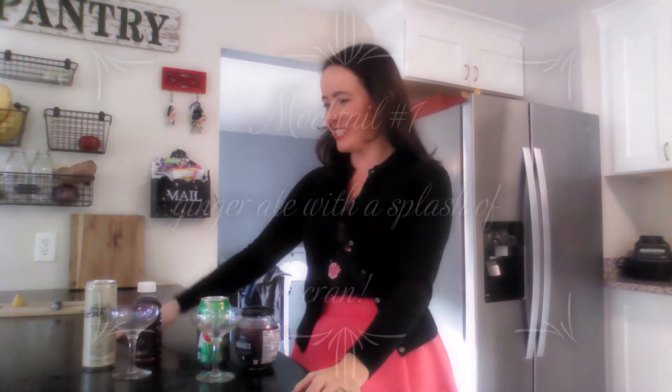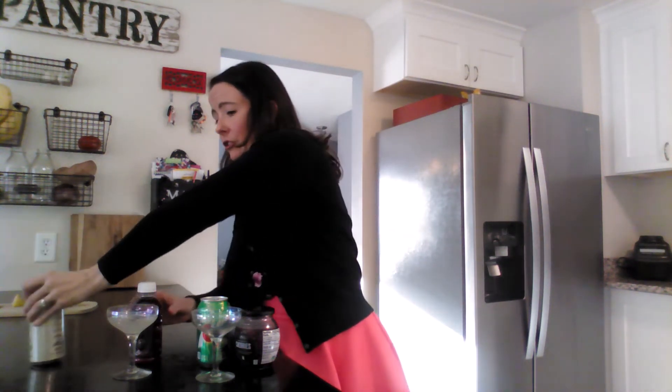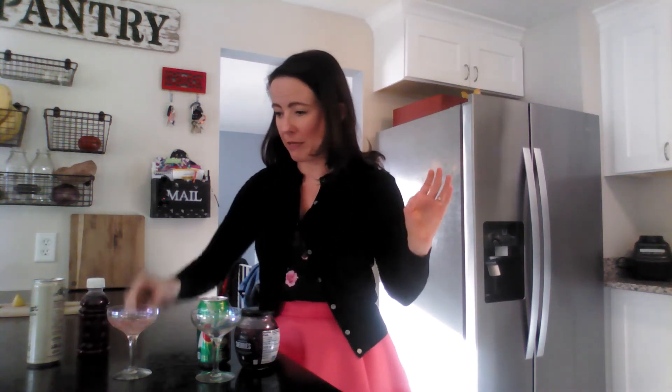Now quickly at the end I'm going to show you a couple of mocktails I really like for Valentine's Day. I love to do ginger ale — use a fancy glass, that's super important — with a little bit of ginger ale and all you do is put a little splash of cranberry into the ginger ale. It's so yummy.